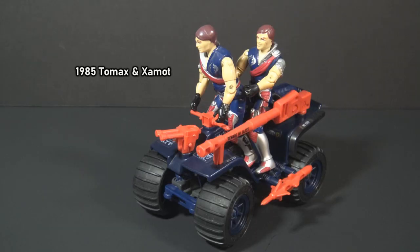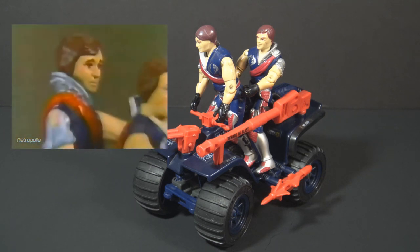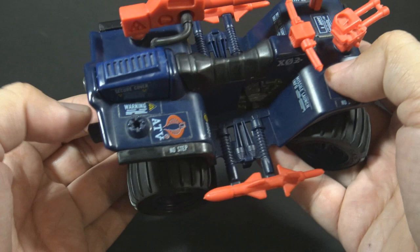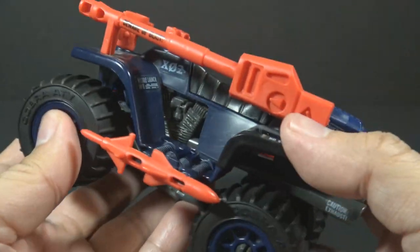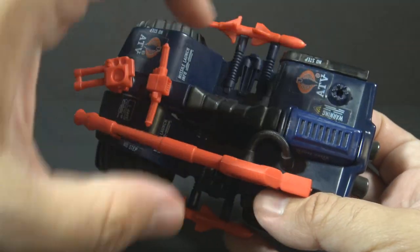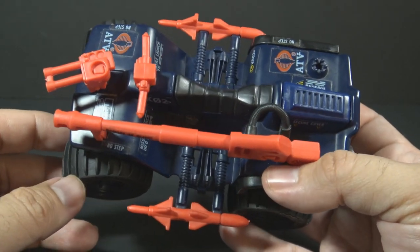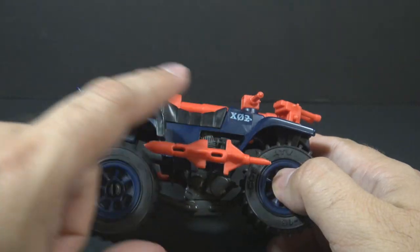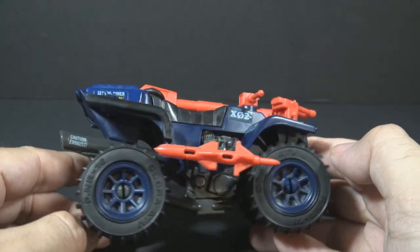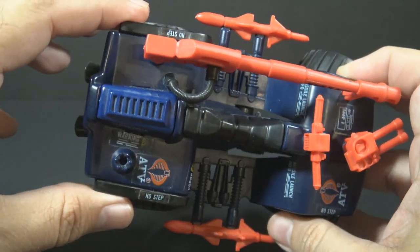The ferret is often depicted as carrying two people. For instance, when it appeared in the comic book and in TV commercials, it was ridden by Tomax and Xamot, the Crimson Guard Commanders. The main body of the ferret is dark blue with some good details — nice curves on these splash guards over the wheels. That gives it a sporty look. The mounts for the missiles stick out pretty far, so the missiles can clear the wheels, and that broadens the footprint of the ferret quite a bit. The back end of the ferret sits higher than the front end, and that makes it look fierce. These splash guards around the back wheels have black extensions on the sides.